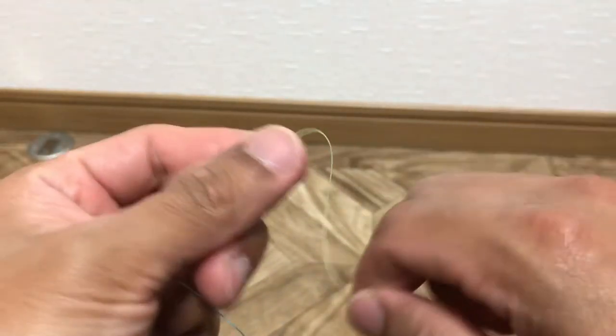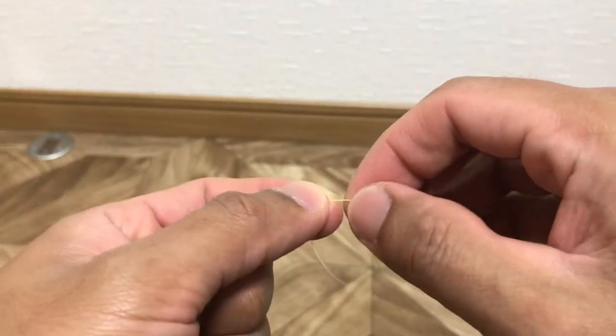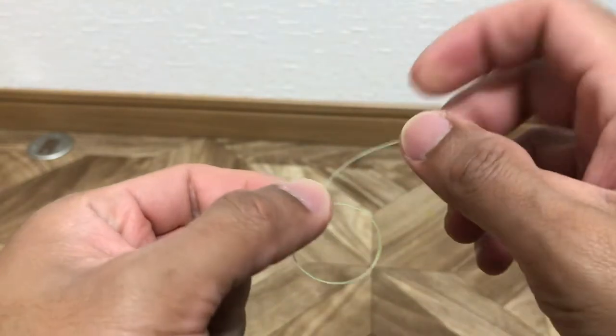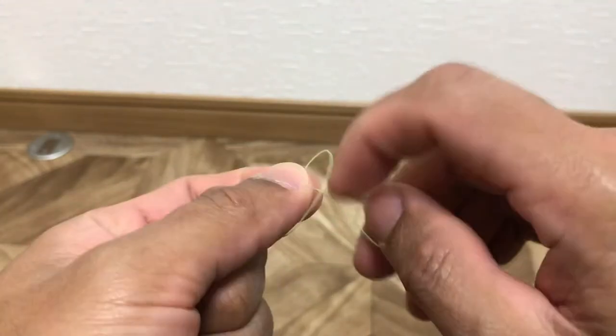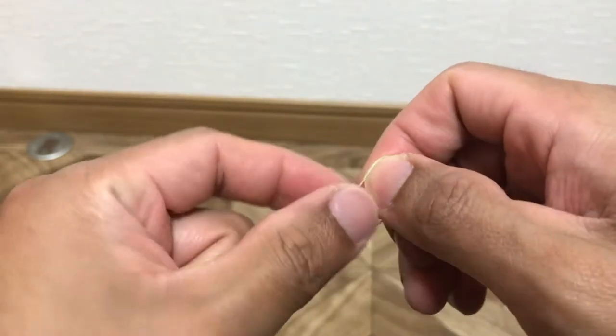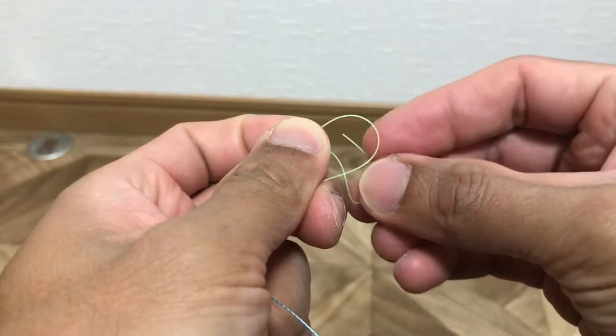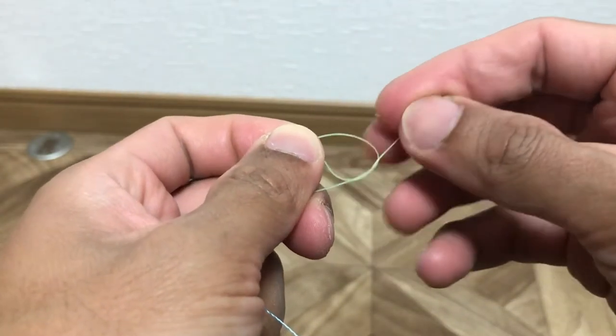First, you tie an overhand and then you wrap to the inside about 3 times. Then after that, you convert it to a figure of 8.